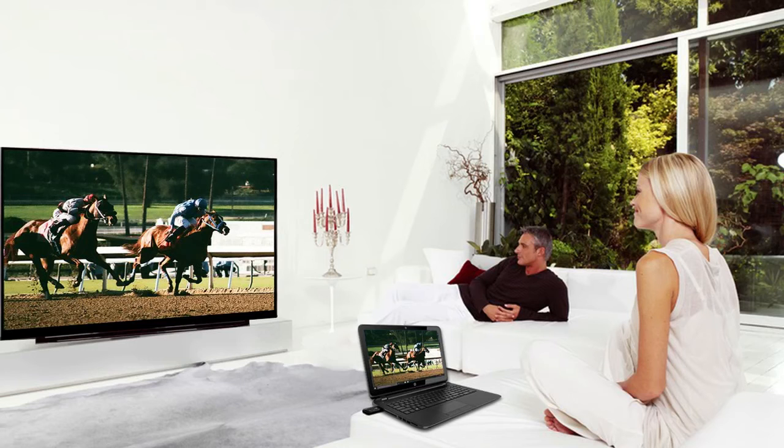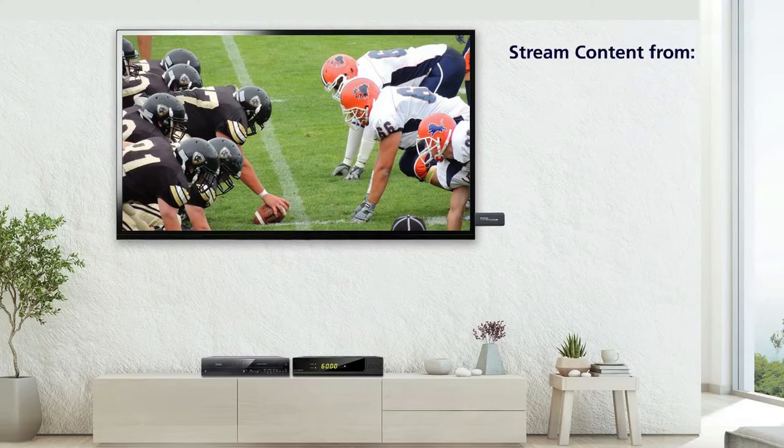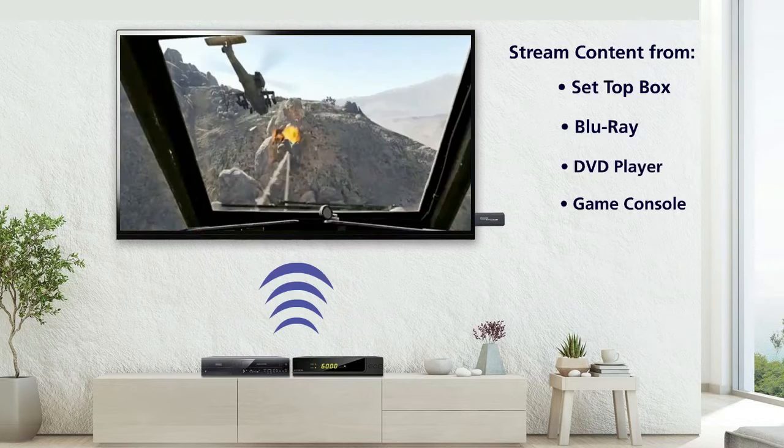Whether you use a large screen TV or a projector, you can share your display at home, at the office, or in an educational setting. You can also stream content from your set-top box, Blu-ray DVD player, or game console.